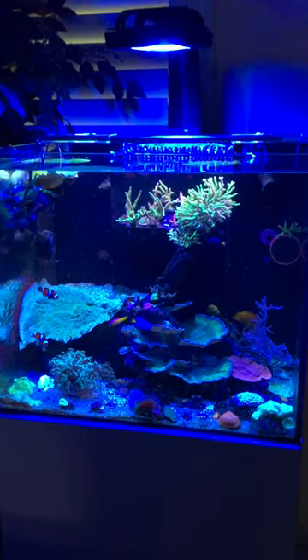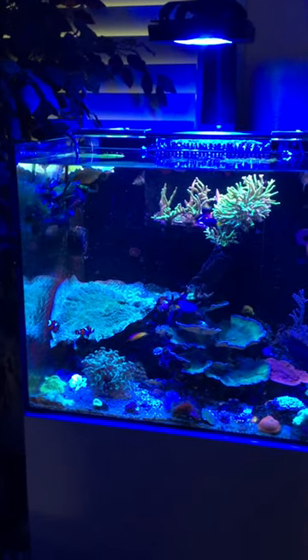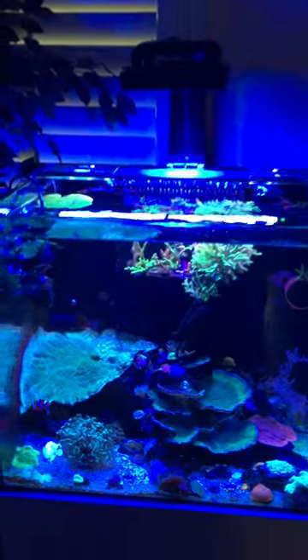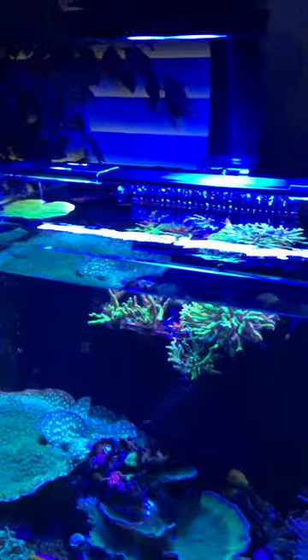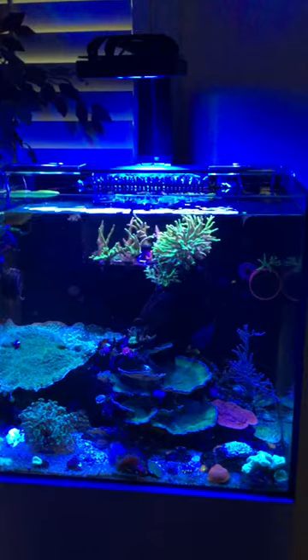It was really easy to set up from the get-go — everything hooked up really easily. The brackets are adjustable, and this is a 24-inch tank. You can even slide the light over more to one side if you wanted to, and I know they're going to come out with more form factors.